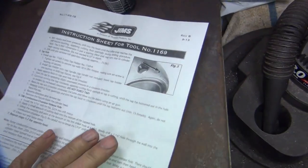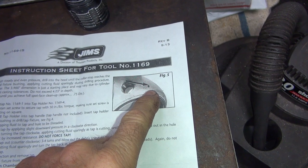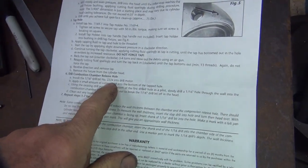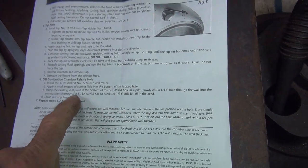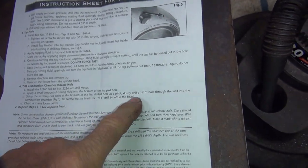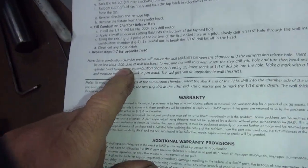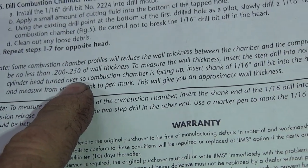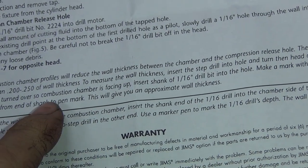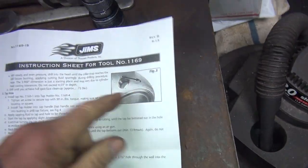This fixture is made for a Twin Cam, not an Evo. On a Twin Cam there's your hole — on an Evo it's an open chamber. Looking at the instructions: 24 drill, 5/16th hole. Right here it says they want 200–250 thou wall thickness, so that would be a problem because we don't have that.